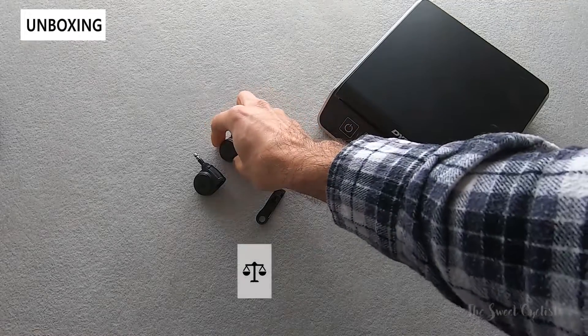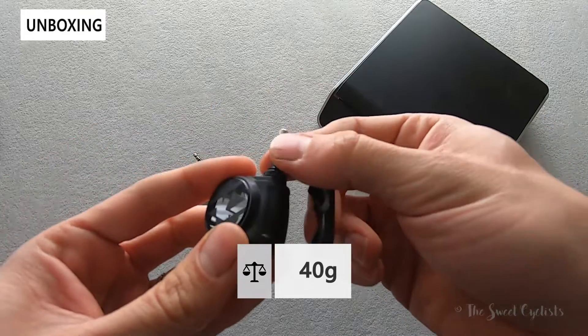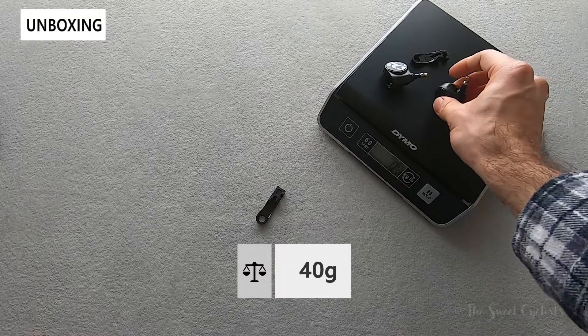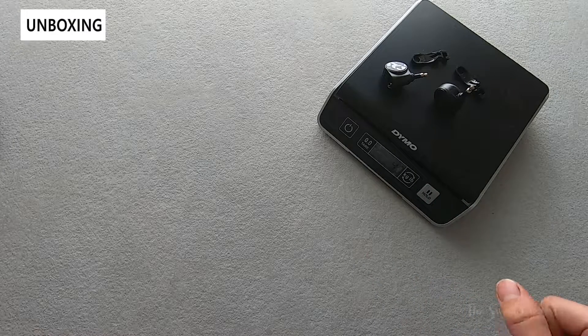Now let's take a look at the weight of the tire pressure sensors. There are basically two parts: the bracket and the main body with the valve inserted. We've already removed the little plastic tab, and putting it on the scale comes out to 40 grams — so pretty light.